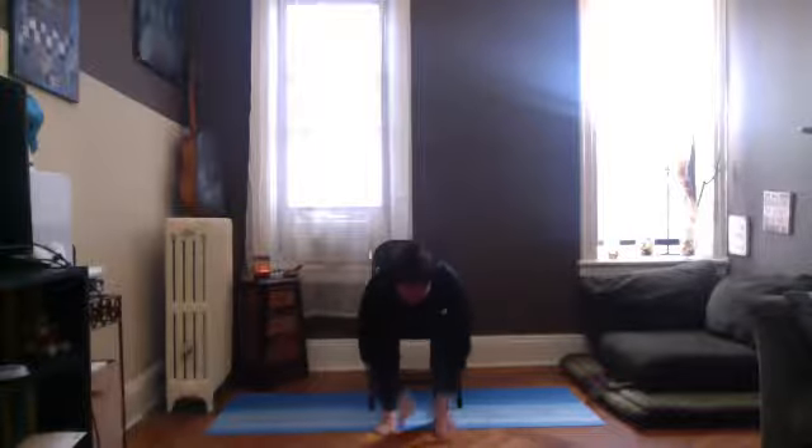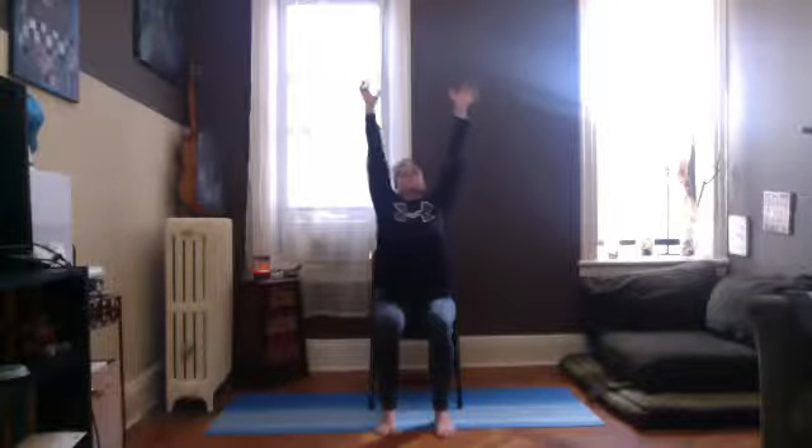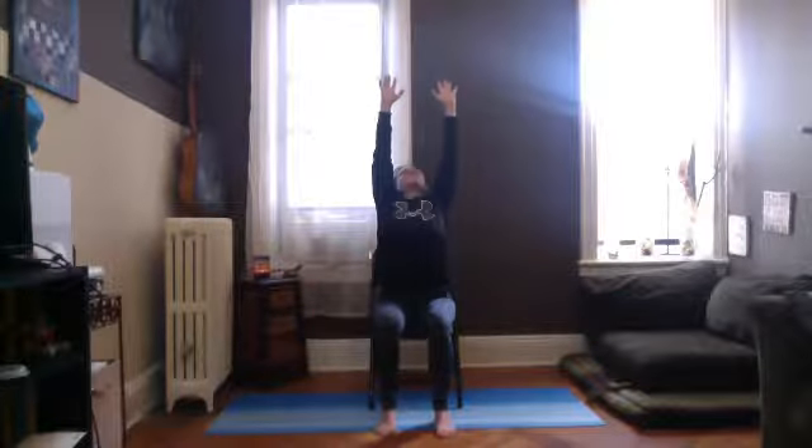Arms rise, reach up, lift up — mountain pose. Exhale, forward fold; inhale, half lift, flat back; exhale, forward fold; inhale, arms rise. We're going to do it two more times — really lift through it. Exhale, come down, forward fold; inhale, half lift, flat back; exhale, forward fold; inhale, arms rise. Mountain pose — last one, make it your own. Your body has the memory; the muscle memory is there. Last one — make sure you reach up for the ceiling. Hands come down by the sides, beautiful. Shake it out.